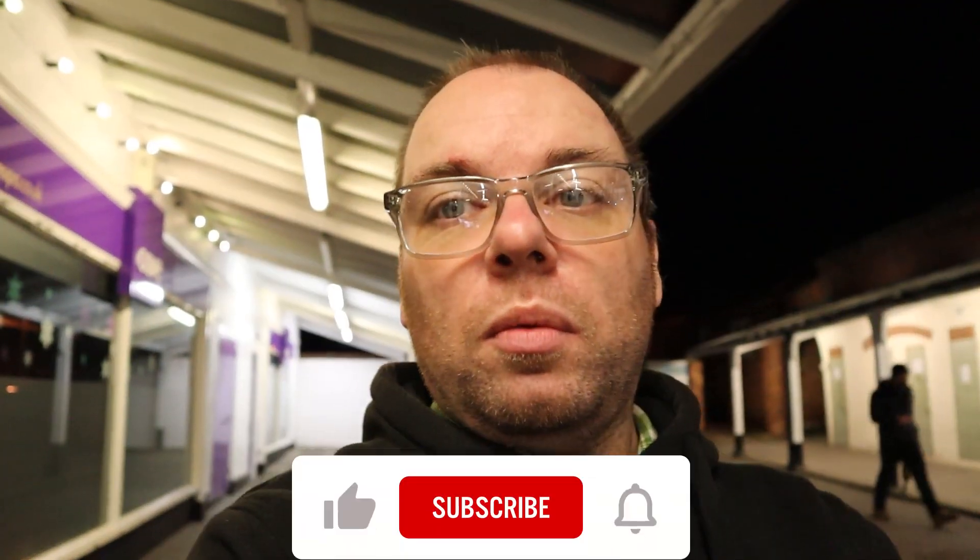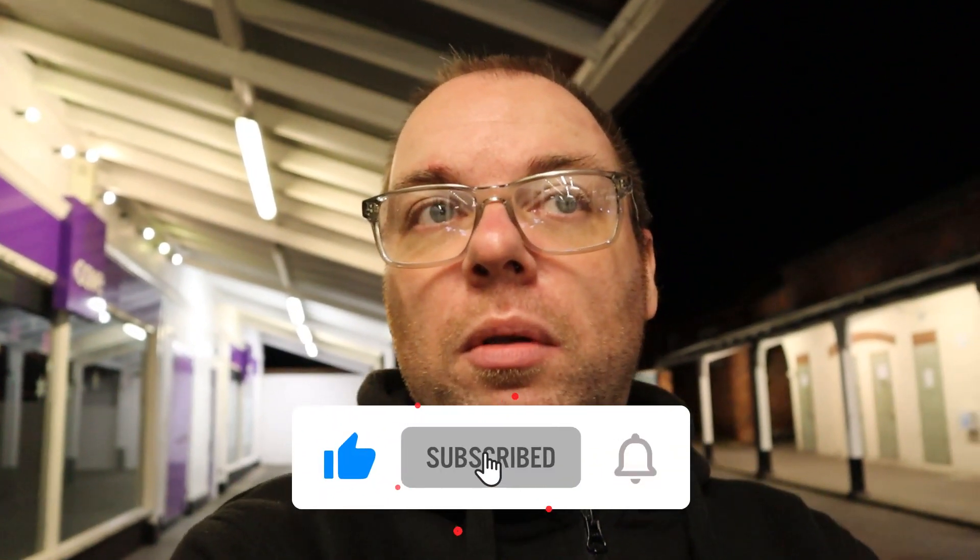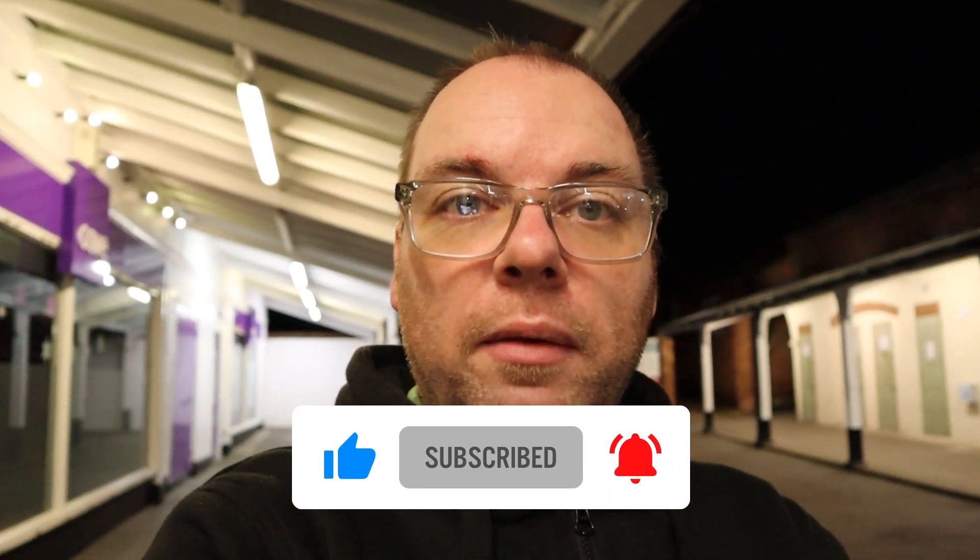If you continue checking out this channel, don't forget to subscribe and all that stuff. Click the notification icon so you know when new videos are coming. Thanks very much.